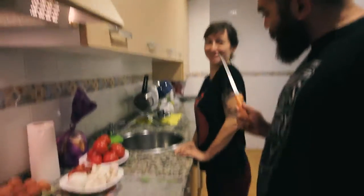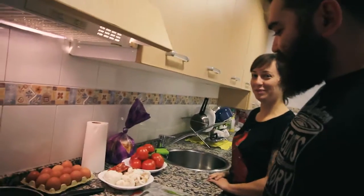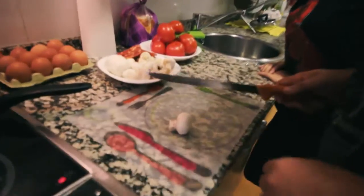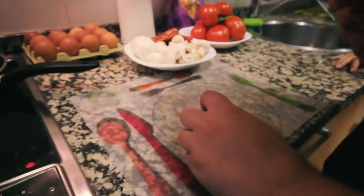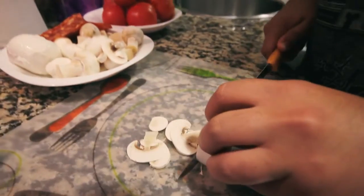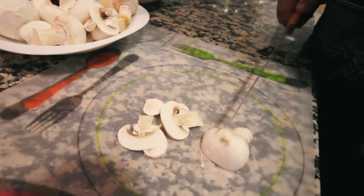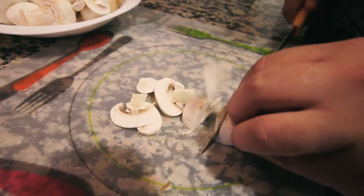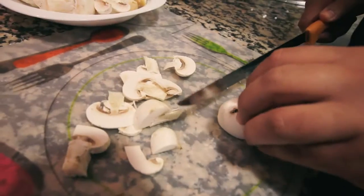Hola, hola! You're gonna chop the mushrooms. For the omelette you want to chop them like this — see, it's easy. Then you turn so the mushroom doesn't slip, and you go. Then slice, then move.